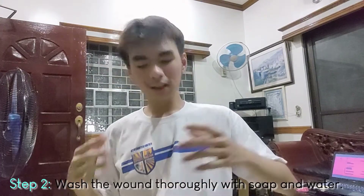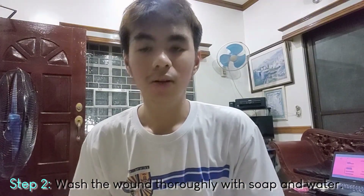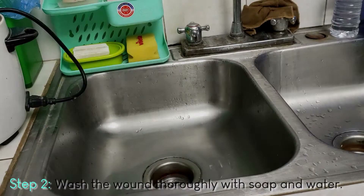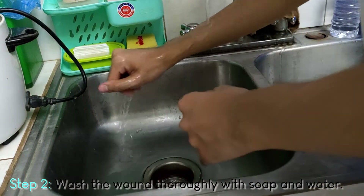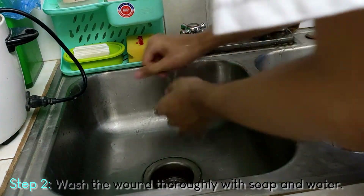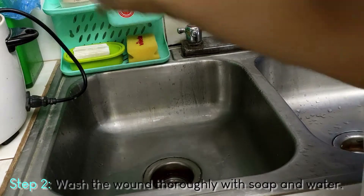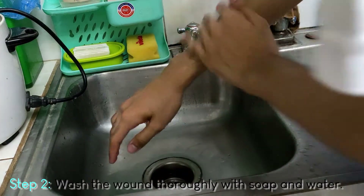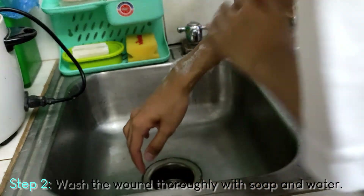For minor wounds, first we need to wash it with soap and running water. We want to be as gentle as possible, using clean drinking water. Apply soap and clean the wound very well.